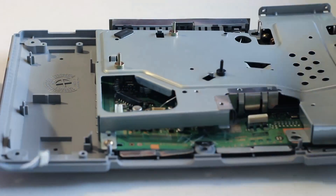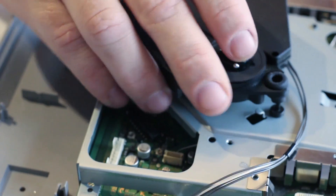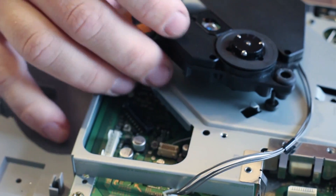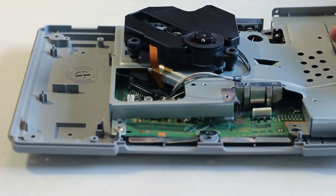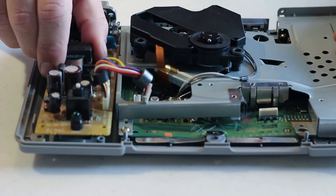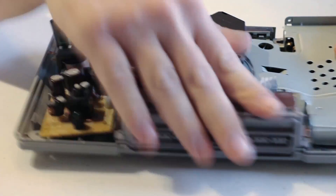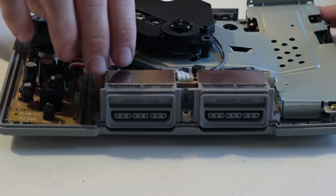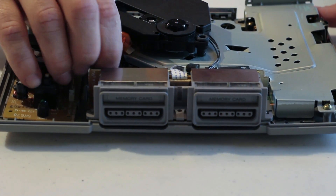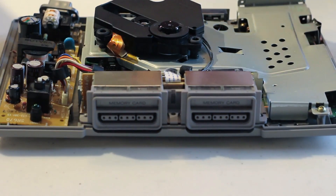Once you've secured the heat shield back onto the circuit board, we're going to go ahead and replace the laser. Remember that processor board we said we didn't need earlier? Well, it turns out we actually do, so I'm going to place this back in here. Once we have everything back in the board, we need to make sure we connect this last cable — this is very important for the system to function. All right, it's plugged in.